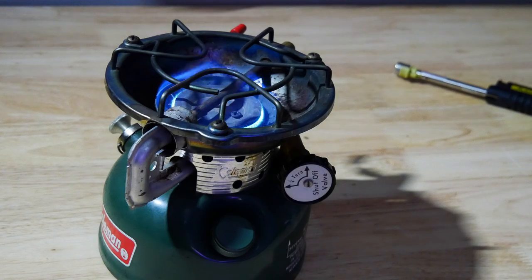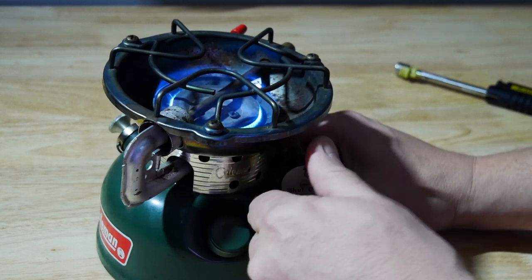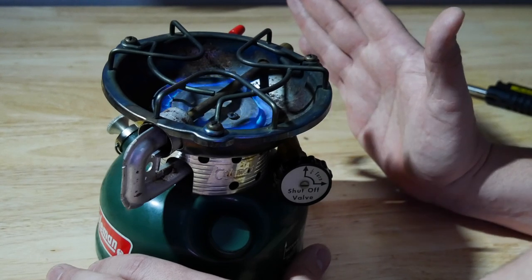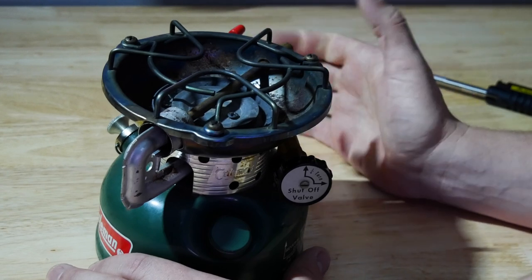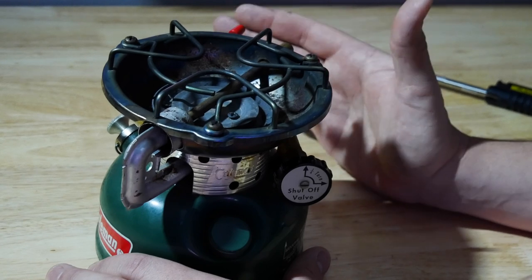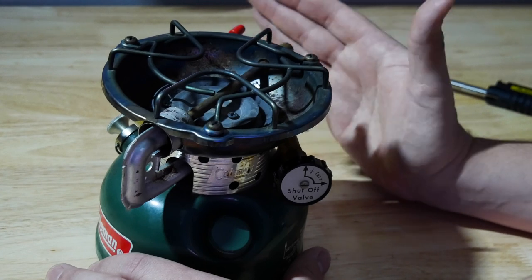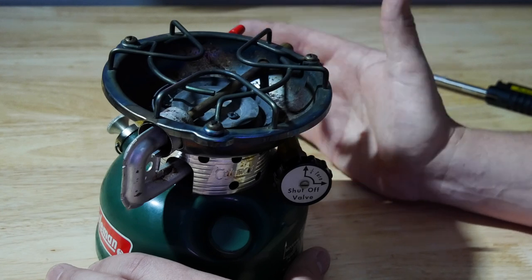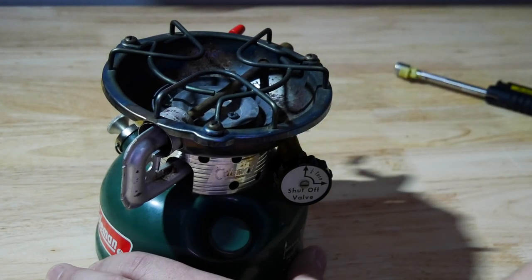Turn it down — that's pretty good control. That's exciting news because that means this is just going to be a cosmetic restoration. I'll turn it off — just shut the valve off and it'll turn off on its own. That means we just need to let this cool, take it apart, look at the different pieces, decide what we need to refurbish, how to clean them, and how to make them look their best. This is not going to be a full showroom restoration — just making it look nice enough to use on a regular basis.